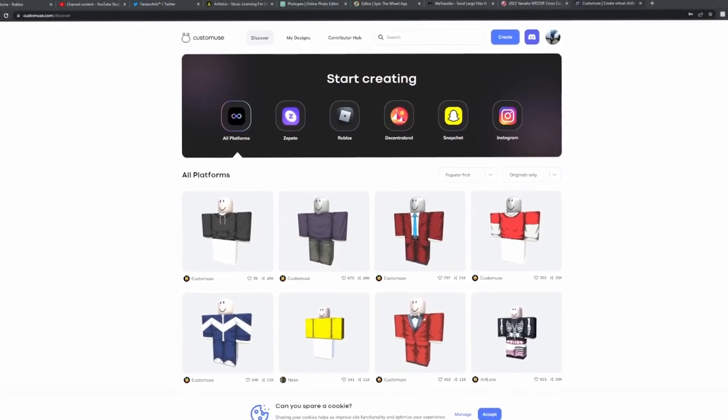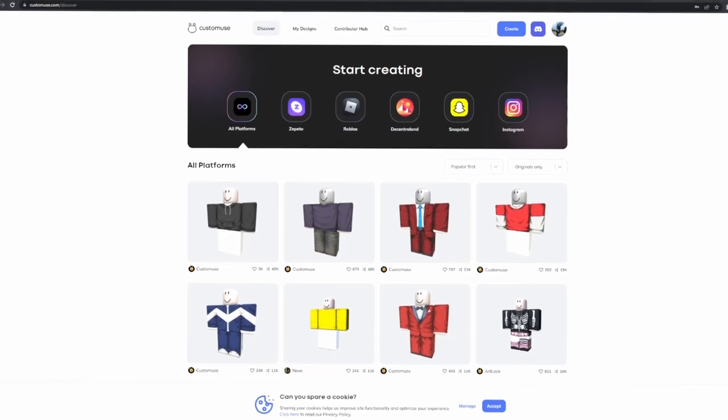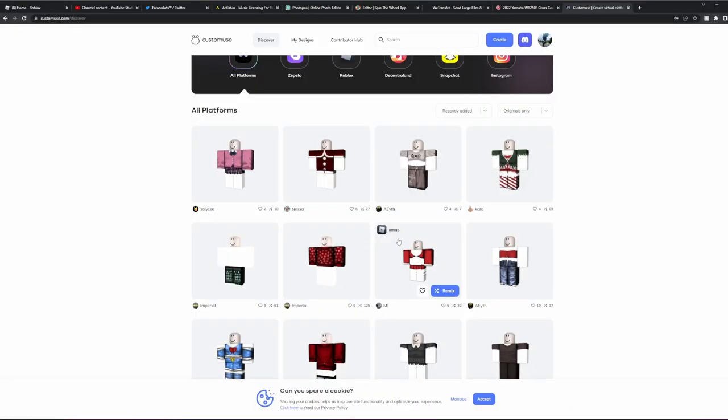Hey guys, welcome back to another video featuring Custom Muse with the holiday season upon us! Custom Muse has added quite a bit of holiday designs — all of these Christmas outfits that you can very easily edit.